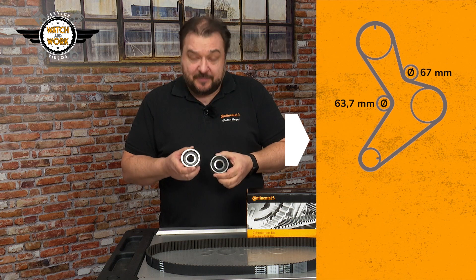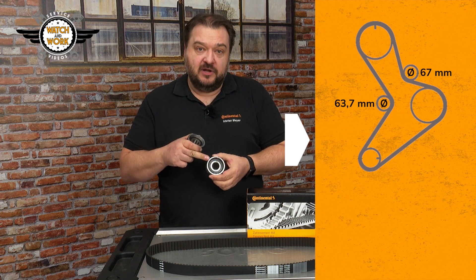So, when doing this, remember that the smaller of the two — the tensioner pulley — is the lower pulley.